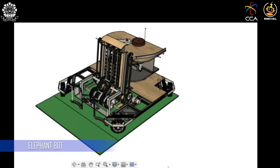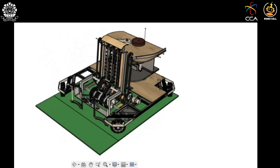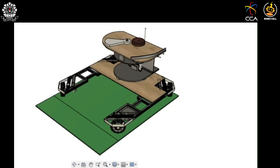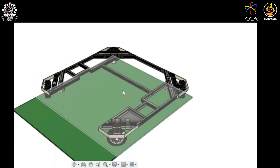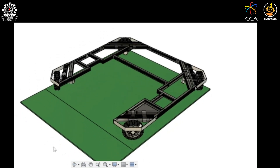Hello everyone, this is the Elephant Bot designed by the Robocon team of NIT Durgapur. This is the chassis of the Elephant Bot; it is driven by omni wheels. It has two main mechanisms: the ring picking mechanism and the ring throwing mechanism.